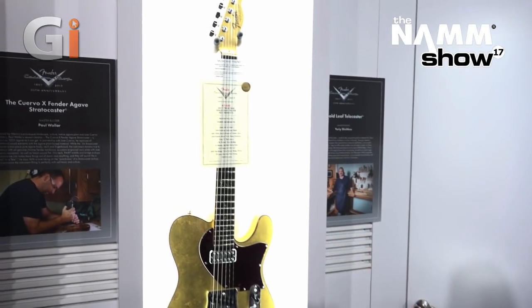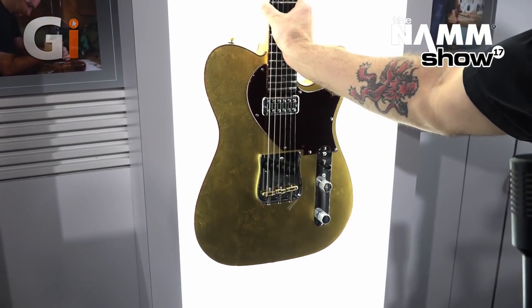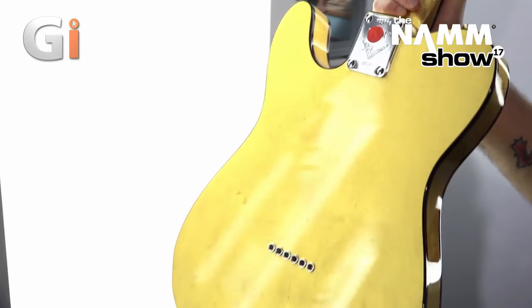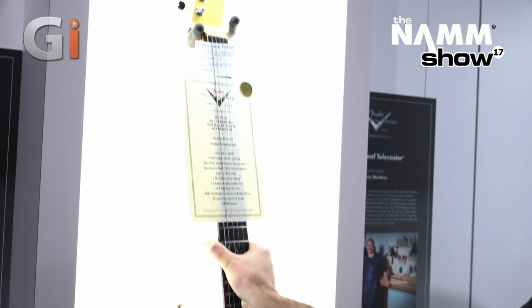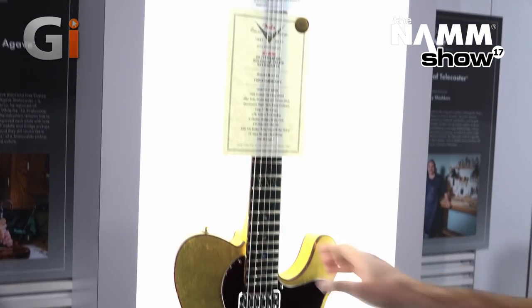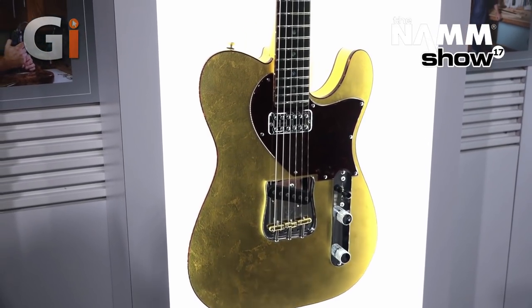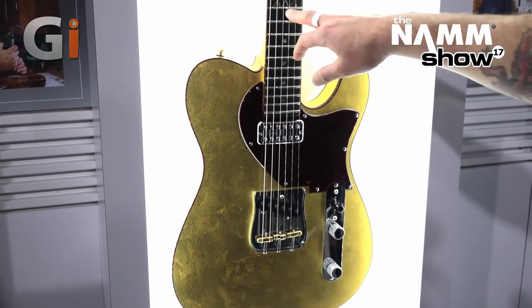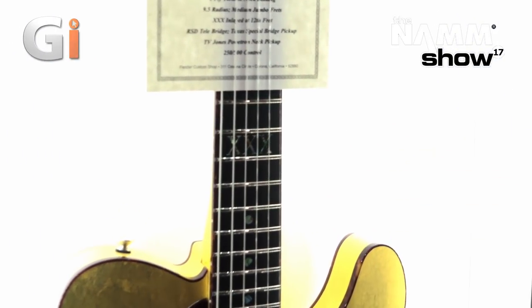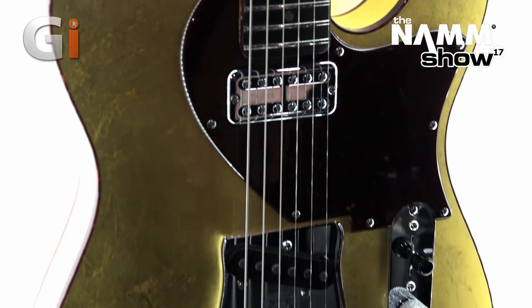First up is Yuri Shishkov's Gold Leaf Tele. It's a beautiful gold leaf finish — also on the back of the neck — just beautiful, one of a kind. It has an alder body, double-bound tortoiseshell, quarter-sawn maple neck, ebony fretboard, one-ply tortoiseshell neck binding, medium jumbo frets, and the Roman numeral 30 on the 12th fret, which just looks so cool. It has a TV Jones pickup in the neck and an RSD Tele bridge with a Texas Special bridge pickup.